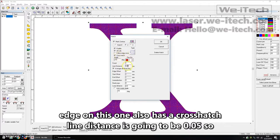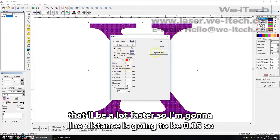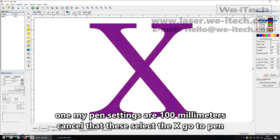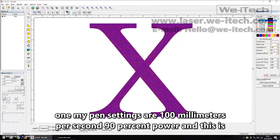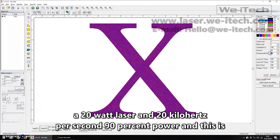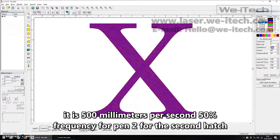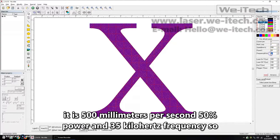Hatch two has a line distance of 0.05 millimeters, so that'll be a lot faster. For pen one, the settings are 100 millimeters per second, 90 percent power, on a 20 watt laser, at 20 kilohertz frequency. For pen two on the second hatch, it's 500 millimeters per second, 50 percent power, and 35 kilohertz frequency.